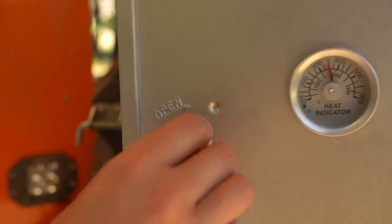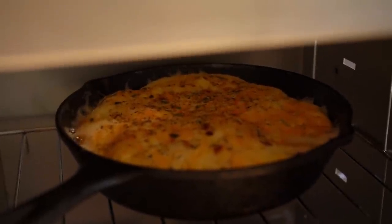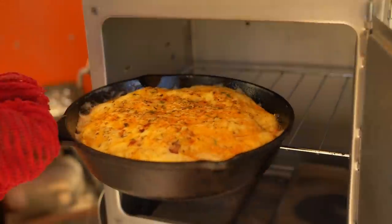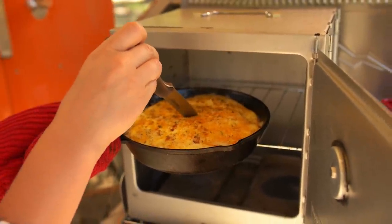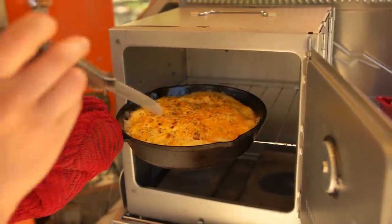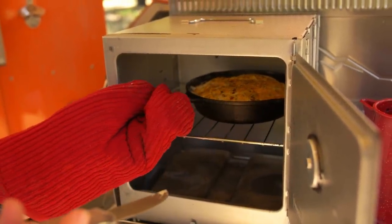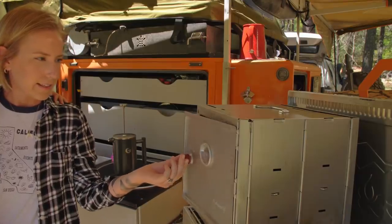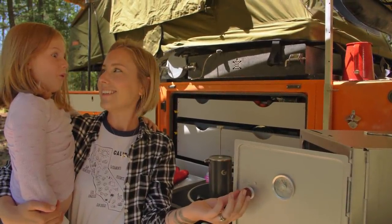My timer went off, so let's take a peek and see how it's doing. Oh no — it's still jiggly in the center. You see how it's jiggly in the center? That means it's not quite done yet. But all the sides are getting crispy. Let's say about four or five more minutes. Smells good, doesn't it?